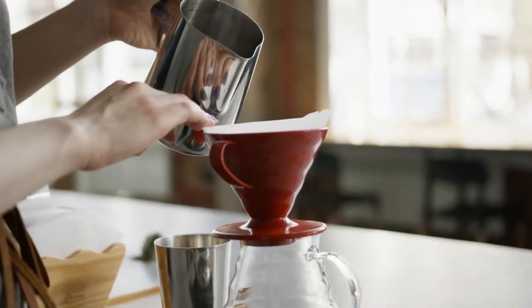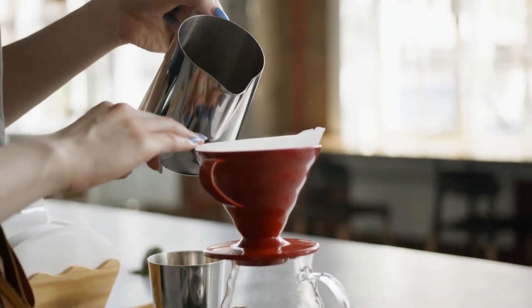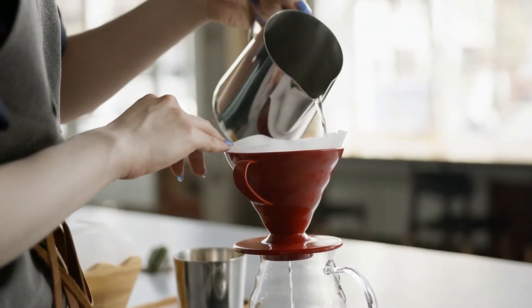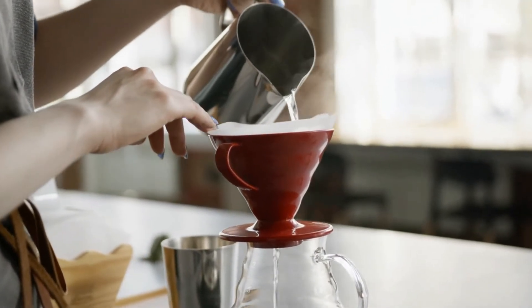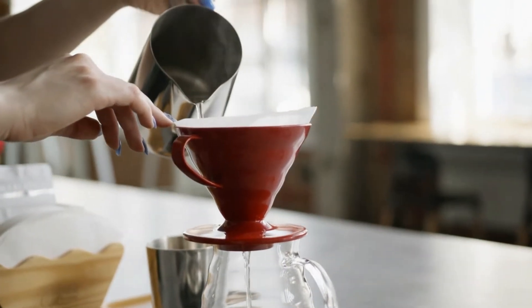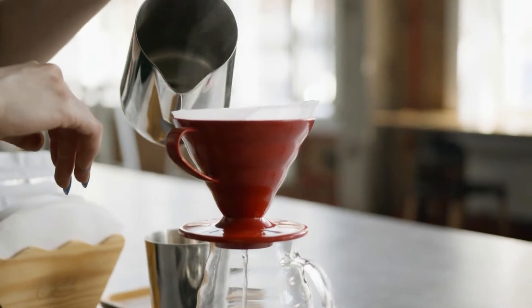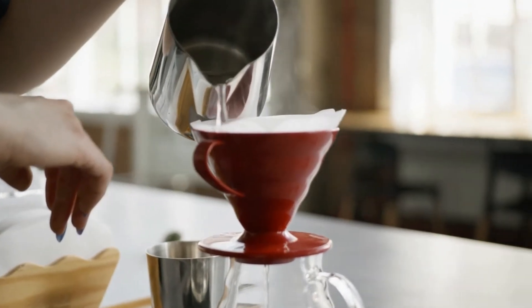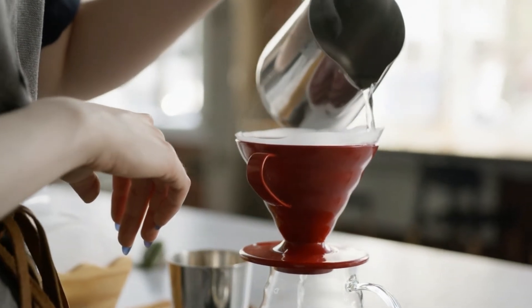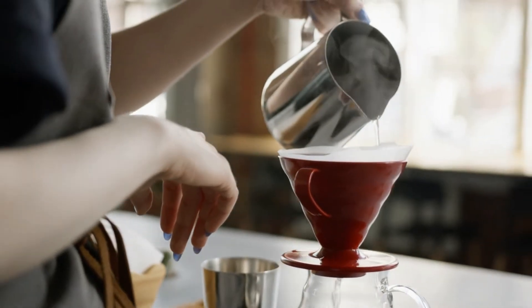Next, pre-wet the filter. Rinse your paper filter to ensure that your coffee doesn't have any paper taste. It also ensures that your filter sticks to the sides of your dripper for a better fit. Place the filter in the dripper over your cup or carafe, then for about 5 seconds, carefully pour hot water all over the filter in a circular motion. Then discard the water that runs through the filter and into the cup.